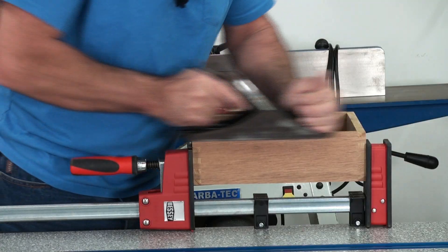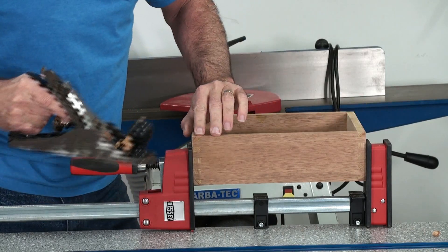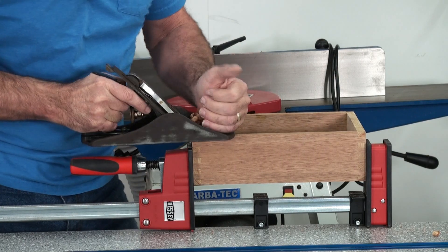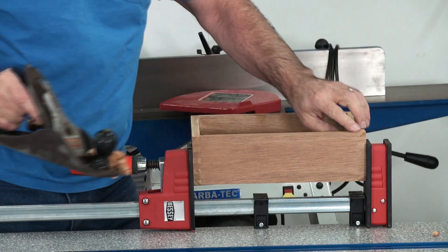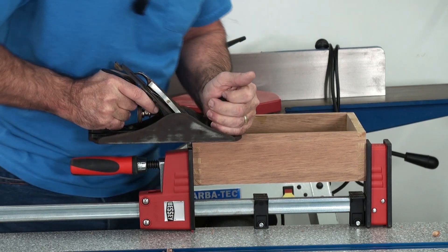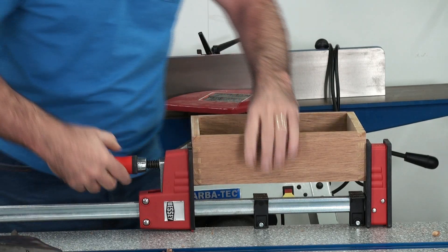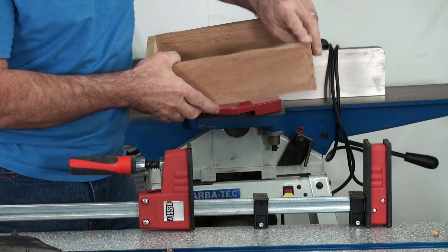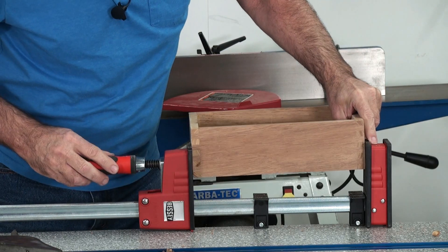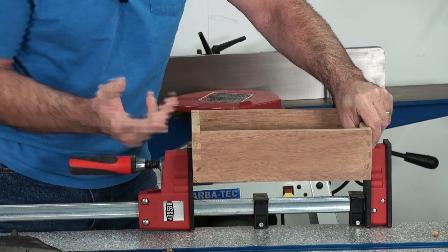Beautiful. Tell you what — Stanley's seen better days, but that is so easy. Not sliding around at all. I'm getting a nice shaving. Beautiful. Look how cool is that. Okay, let's do the other side. Go that way with the plane. You don't have to put it all the way down — it'll hold it at the top. The main thing is to grab it here. Don't grab it in the center — you'll crack all the joints.